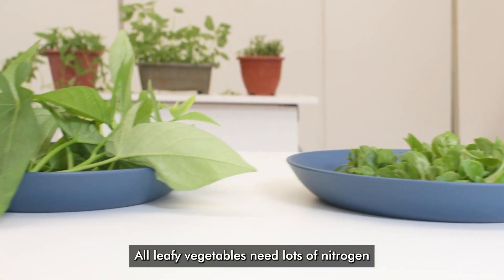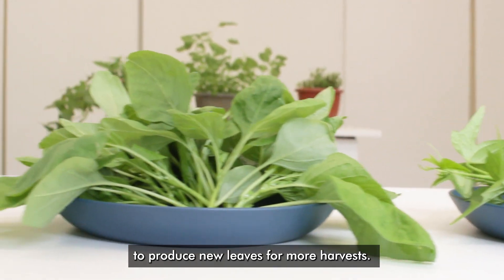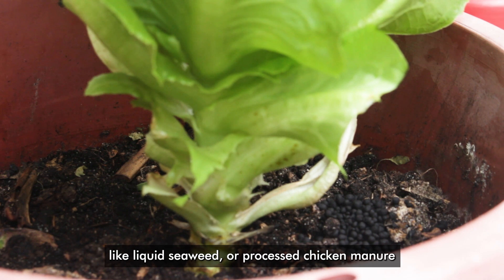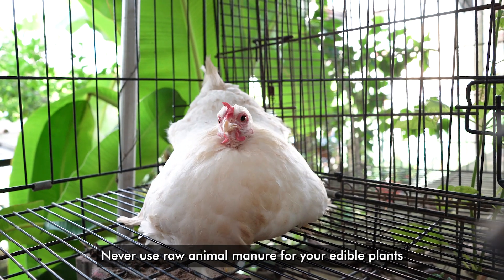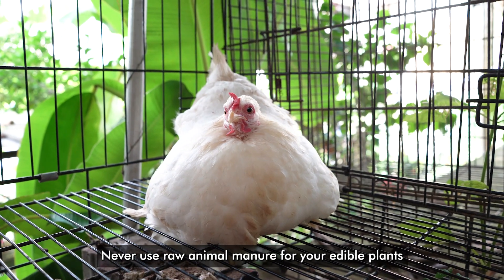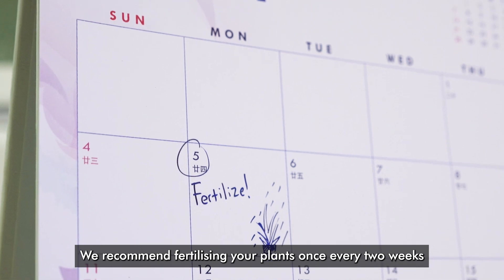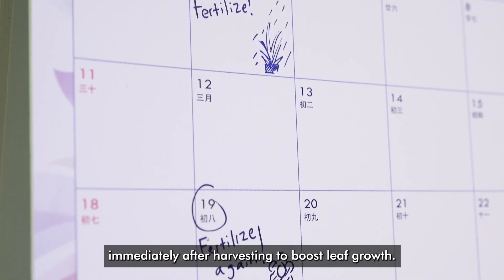All leafy vegetables need lots of nitrogen to produce new leaves for more harvests. We recommend using high nitrogen organic fertilizers like liquid seaweed or processed chicken manure to encourage growth. Never use raw animal manure for your edible plants because they can make you sick. We recommend fertilizing your plants once every two weeks immediately after harvesting to boost leaf growth.